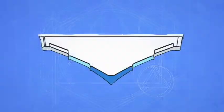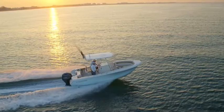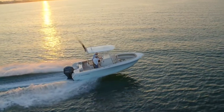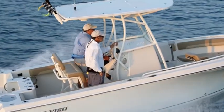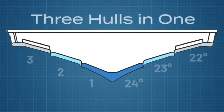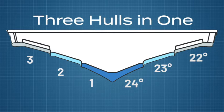Like all Sailfish boats, the 220CC features our distinctive variable-degree stepped hull design. At the keel, the hull has the deepest dead rise of any saltwater boat in its class, allowing it to slice through the waves with ease. The hull's dead rise gradually decreases as it gets closer to the deck, allowing for greatest safety and stability in rough seas.